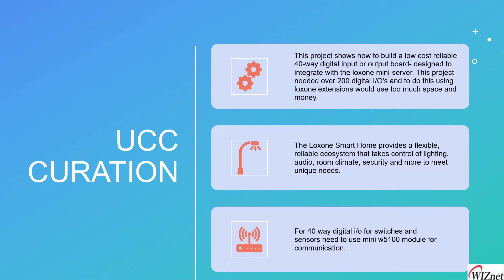What is Loxone? Loxone is a smart home hub that provides a flexible, reliable ecosystem to take control of lighting, audio, room climate, security, and more to meet unique needs.